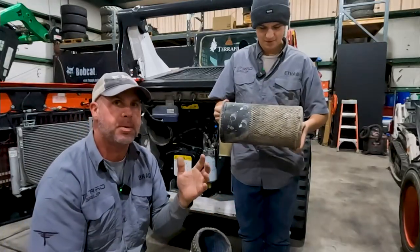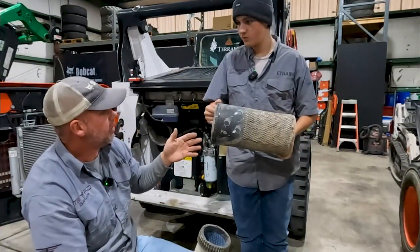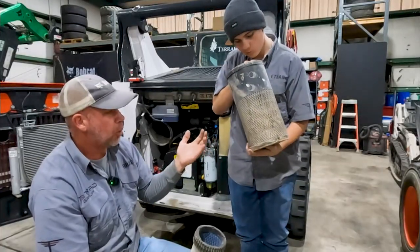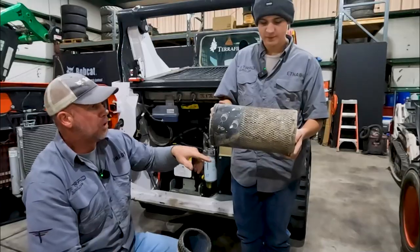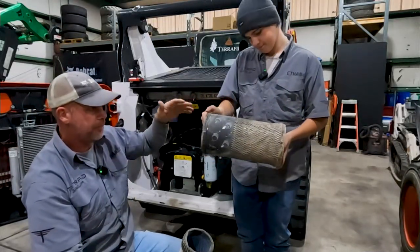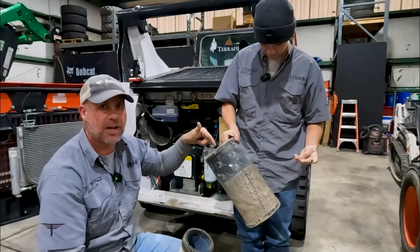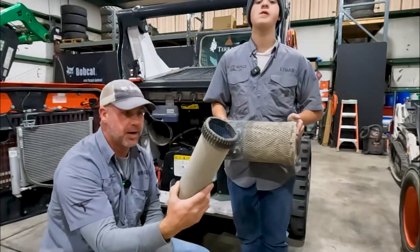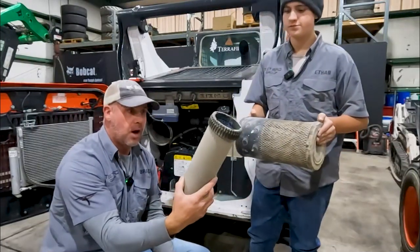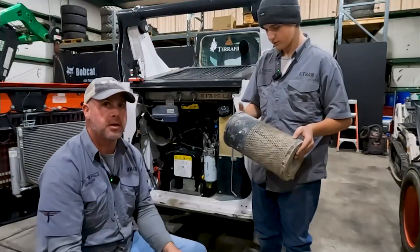What I think is happening is the operators are pulling this out. We don't recommend pulling the air filters out and knocking them out or blowing them out. Because what happens is when you do that, that dirt and dust flying around in the air gets back down on the inside of the filter. I think that's why it's getting pulled into this inner filter. It's odd to see an inner filter this dirty.